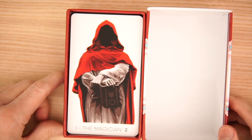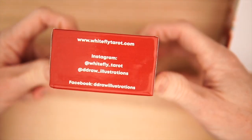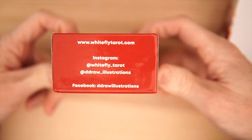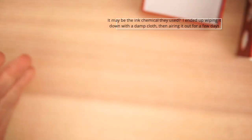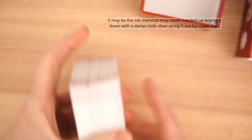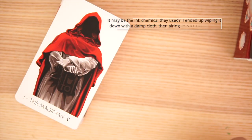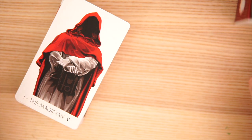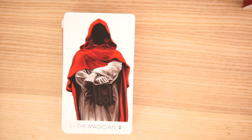You can go to whiteflytarot.com. Here are all of the Instagram, socials, Facebook, and all that stuff if you want to check this out for yourself. Wow, that is a potent smell — it's coming off on my hands.